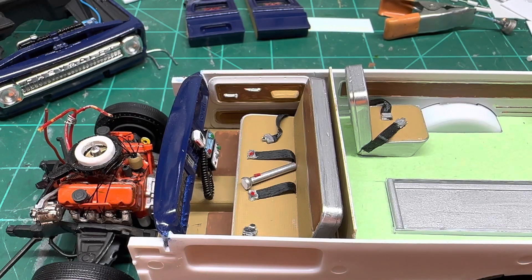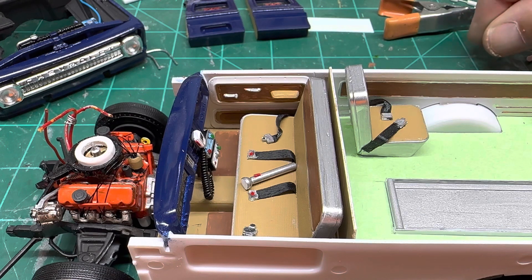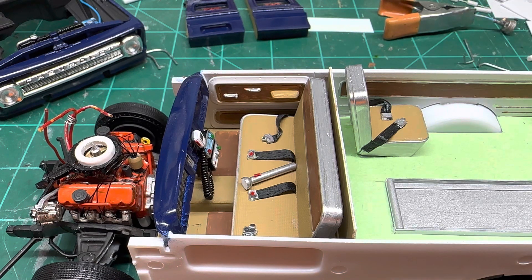Hi everyone, welcome back. I wanted to do another quick update here on this '66. I wanted to show you the interior that I've been working on before it goes into the body and you can't see any of it.